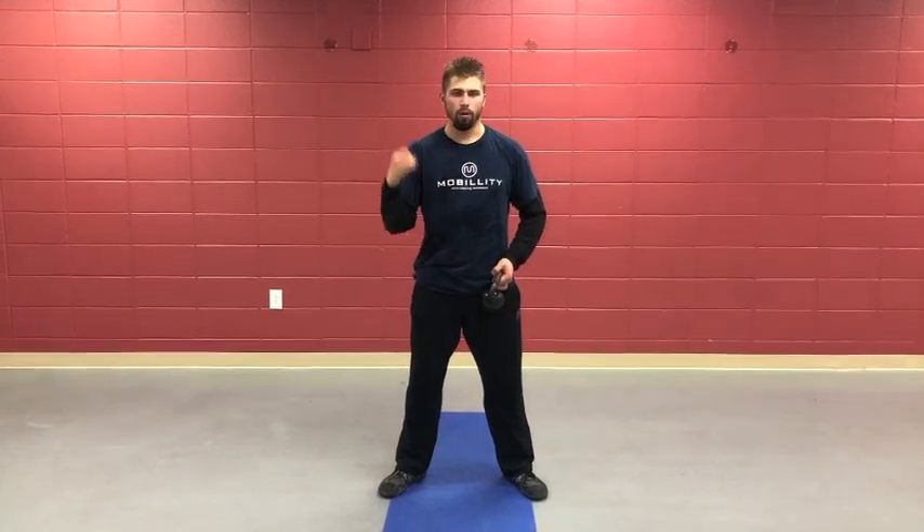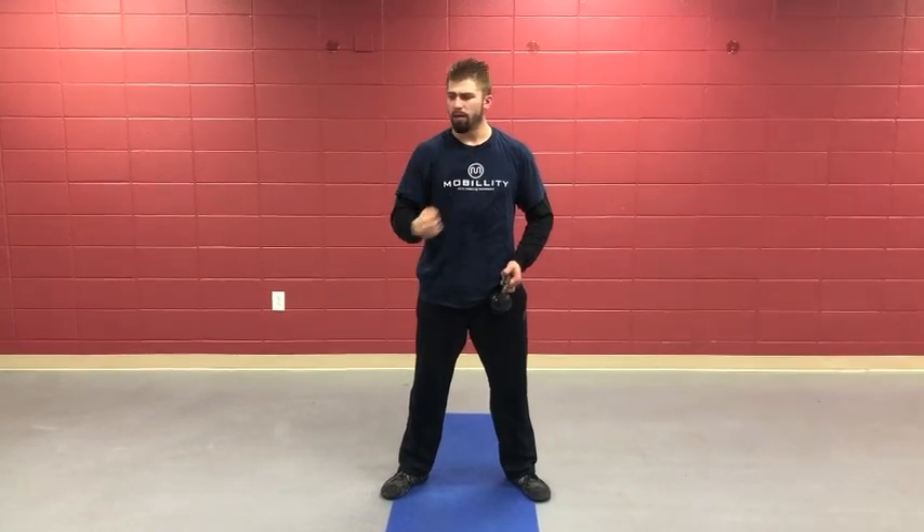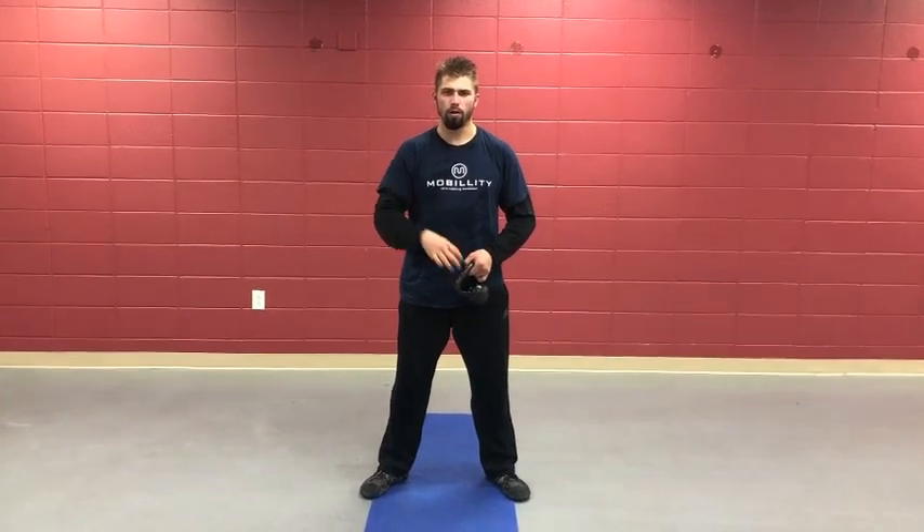One of my training partners, Jeremiah Benefield, has been a strongman and has worked a lot with maces and clubs. I always pick his brain on these layers of building distal strength — away from your body, using form and hand strength — and different ways to develop strength in weak areas.